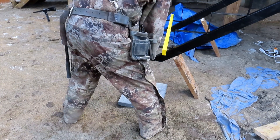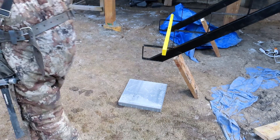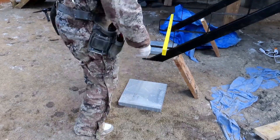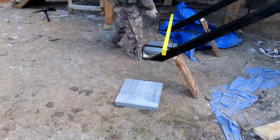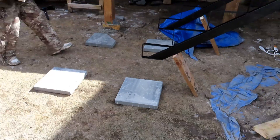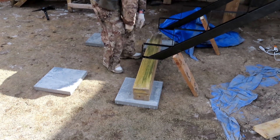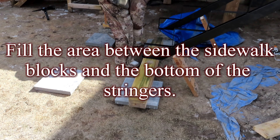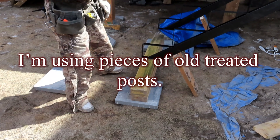Lay sidewalk blocks underneath to support the stairs. Fill the area between the sidewalk blocks and the bottom of the stringers — I'm using pieces of old treated posts.